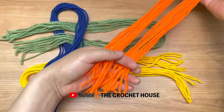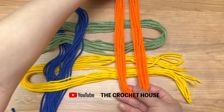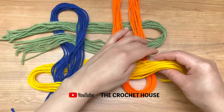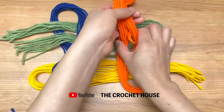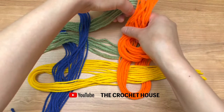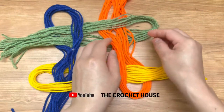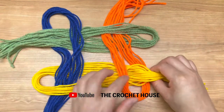Now I am going to use the last color — I am going to bring the yellow color into the center. This orange color I am going to put in the center of the green, in the middle. This is how it looks.